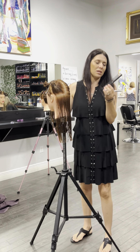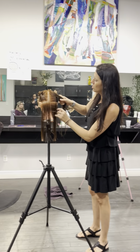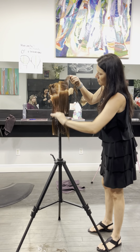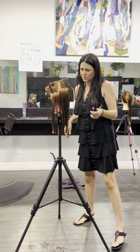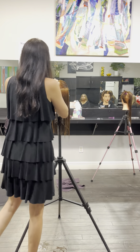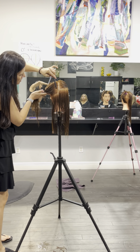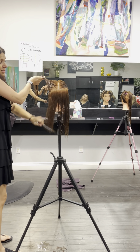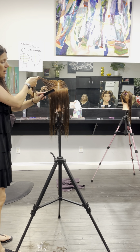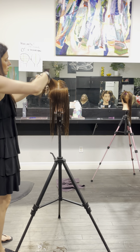My first section is two combs' width. My next one is going to be one comb's width, which will make it see-through — does that make sense? I'm going to do one comb's width here, and one comb's width on the opposite side. If they have really thin hair you might be doing this in just two sections — how thick or thin their hair is determines how you make this section.